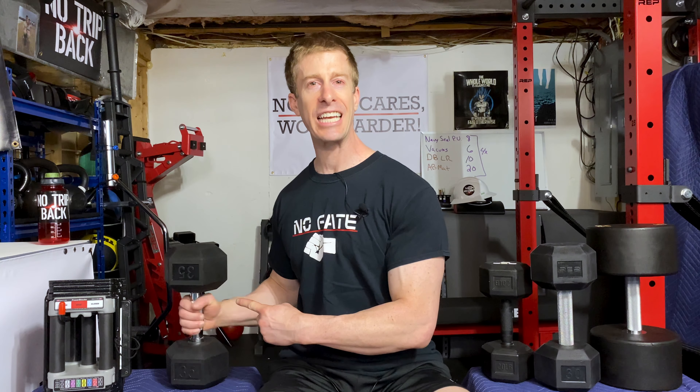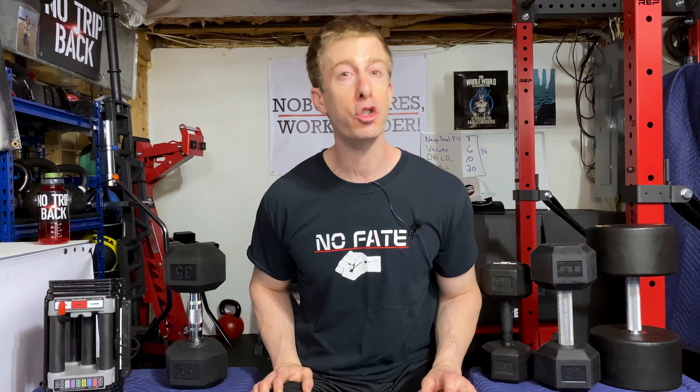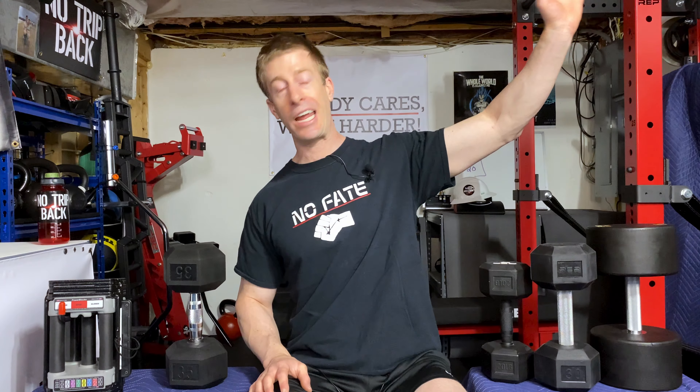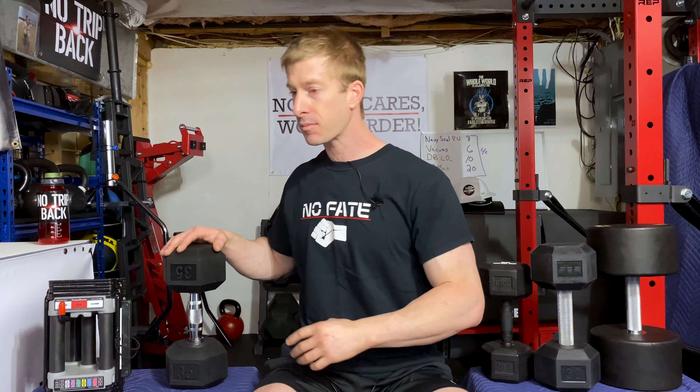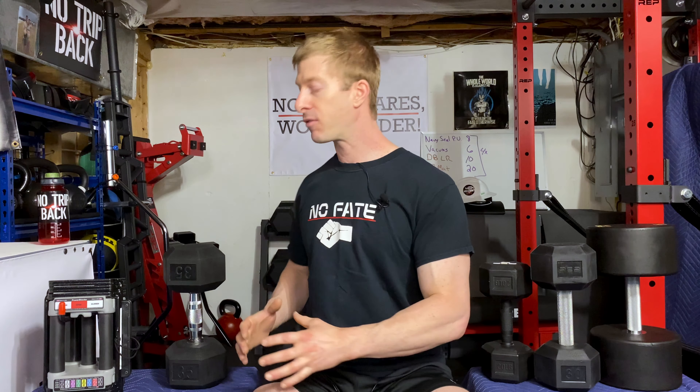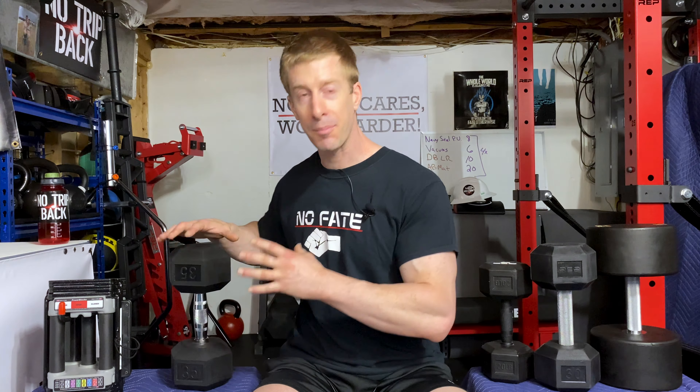Next up are ergonomically handled dumbbells with the rubber ends. These are extremely popular — probably the most popular — for two main reasons. Number one, almost every home gym retailer, even Target and Walmart, sells a version of these that look and feel exactly the same. I'm talking Titan, Rogue, Fringe Sports — everybody sells these versions. And the second reason, probably the most important, is that they are the lowest cost price per pound, because 90% of all these ergonomic dumbbells are made in the same factory overseas.